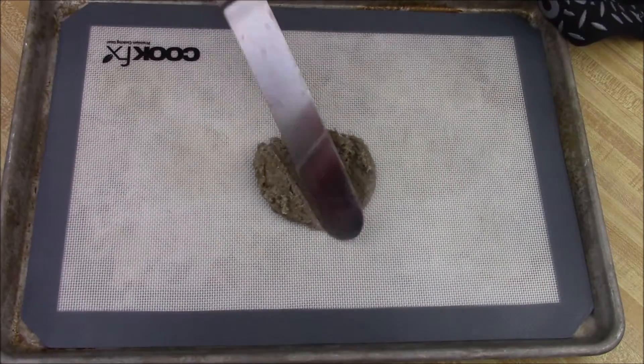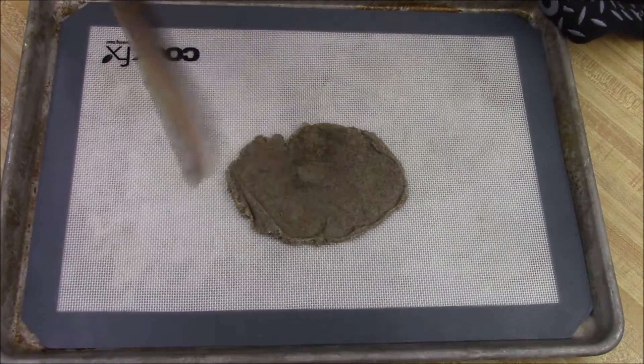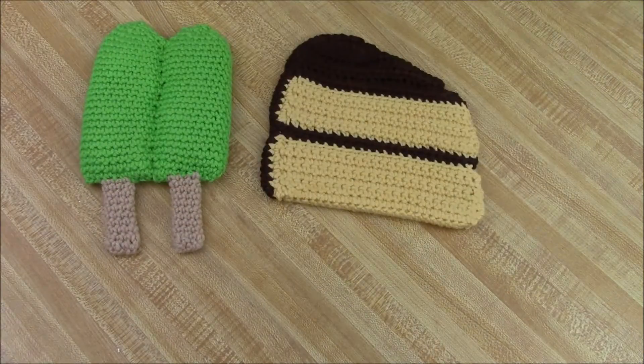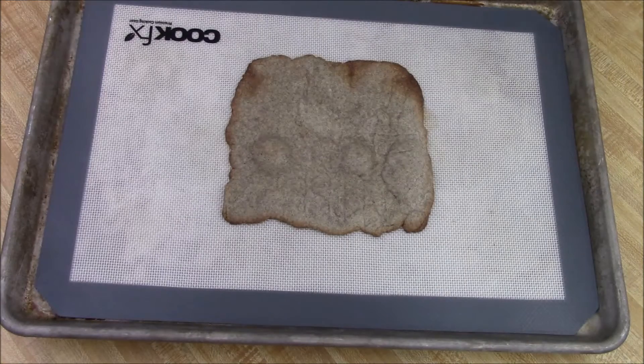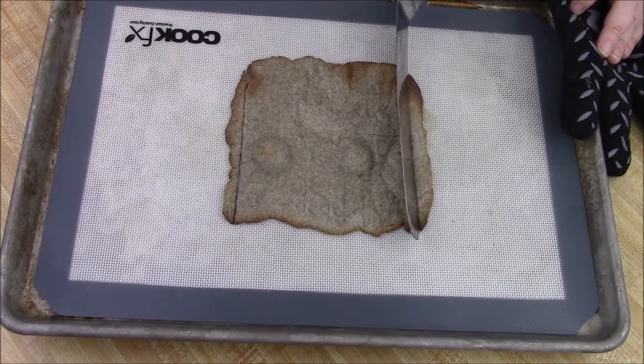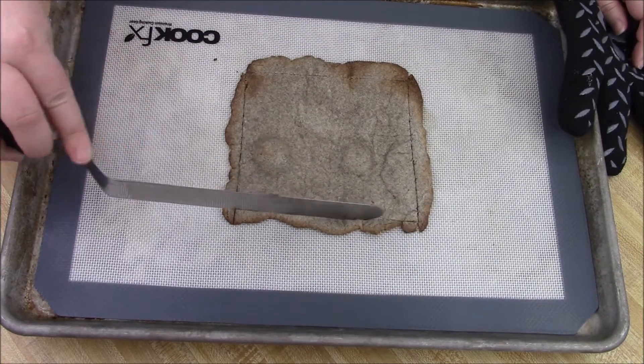Take the dough and spread it thin — I made sure to spray down the pan so it wouldn't stick. Bake it according to directions, and while it's still hot, go ahead and make your creases for cutting lines, because it will be nice and crisp once fully cooled down. At this point you can still make those lines without cracking it.